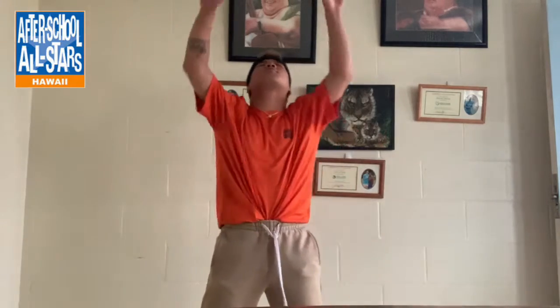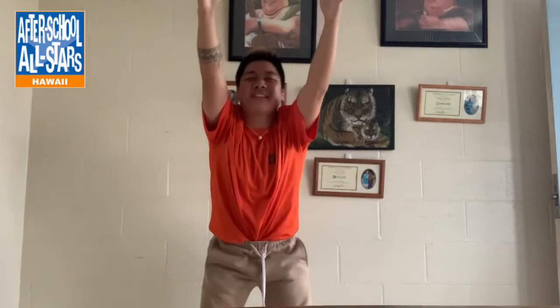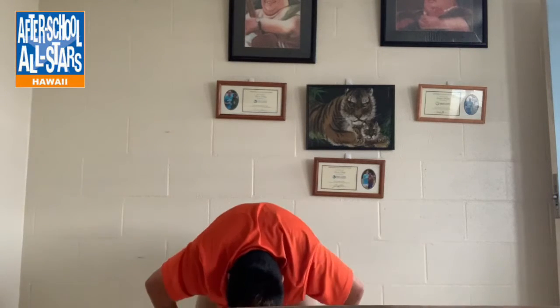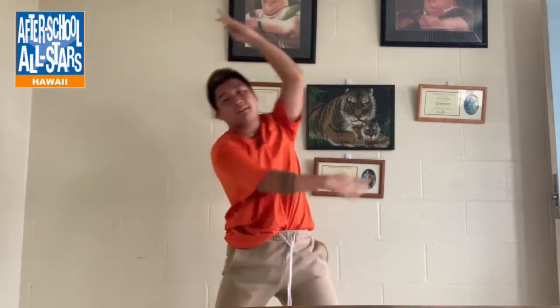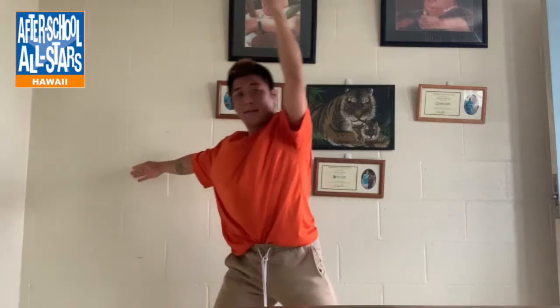I'm going to stretch, stretch, stretch, stretch because I'm so sore. Reach forward and touch your toes. You're going to bend and straighten — one more time. Bend and straighten. Reach left and right, and left up. And flat back.